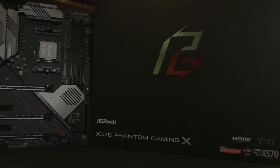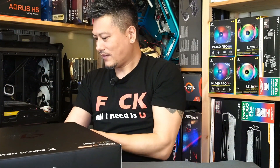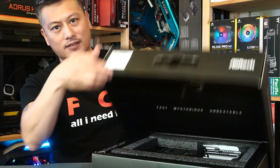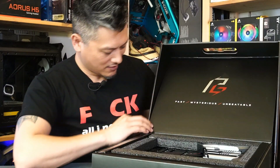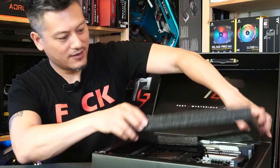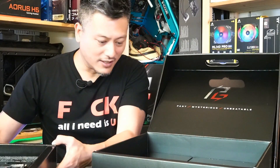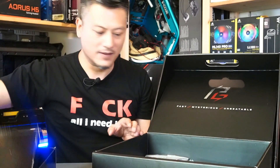All right, let's do a quick unboxing. Here we have the ASRock X570 Phantom Gaming X motherboard, supporting all of the AMD Ryzen processors including the latest 3000 series as well as the 2000 series. It's a nice box with a nice logo here, and then we have the motherboard section. Let's put this on the side and see what else is inside the box.